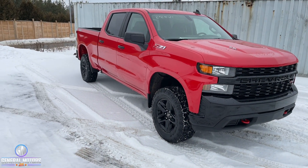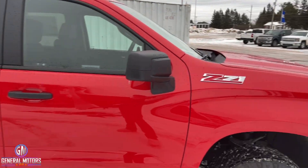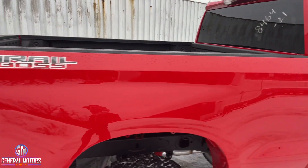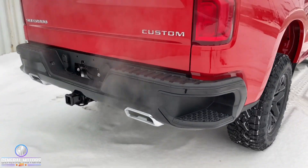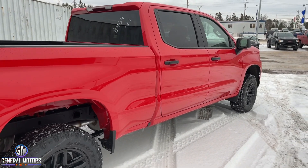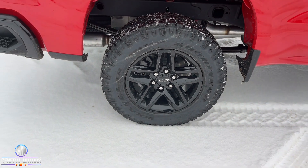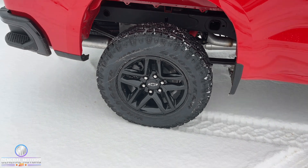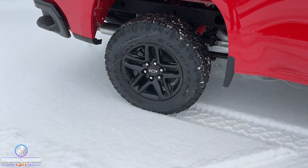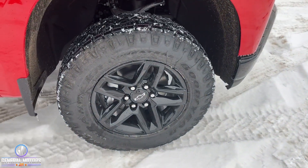You're going to have dual exhaust out the back, a high-intensity air cleaner under the hood, something called hill descent control, and a two-speed transfer case — standard in the Trail Boss unlike other versions where it's an option. Standard are also the 18-inch gloss black aluminum wheels mated with the Goodyear Wrangler DuraTrac tire, a more aggressive off-road tire. There's also an option for a 20-inch gloss black wheel mated with the Goodyear Territory, another aggressive off-road tire.